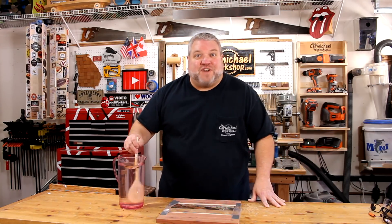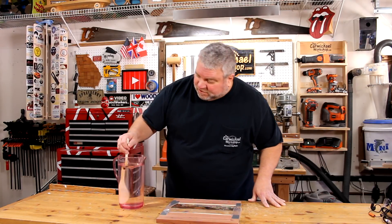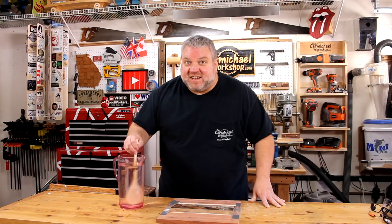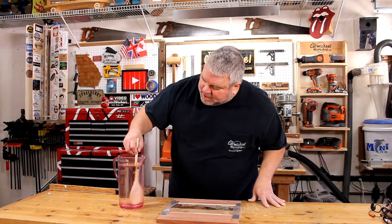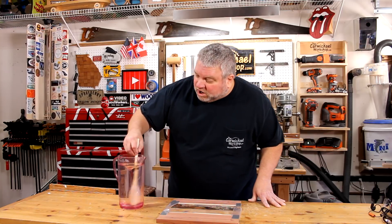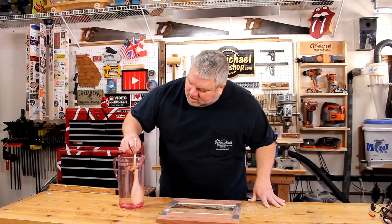Now it's time for the fun part. Most people use some sort of epoxy or resin for their tables, but those are known to cause cancer in California. Even though I'm all the way across the country in Georgia, I'm not going to take any chances. So I'm going to use this mixture of two parts hydrogen to one part oxygen for my table. I think it'll be a lot safer. By the way, real men use pink pitchers.